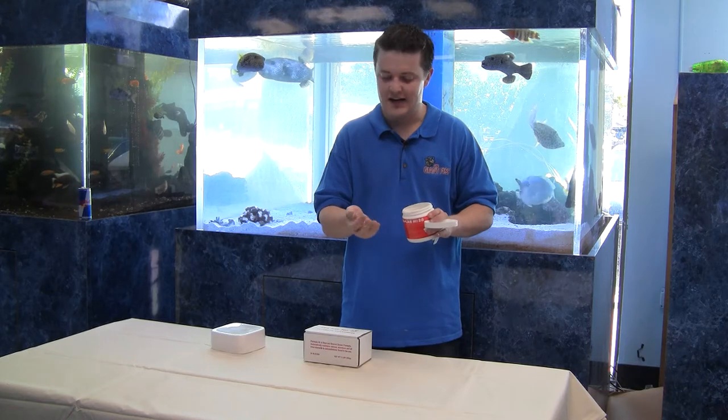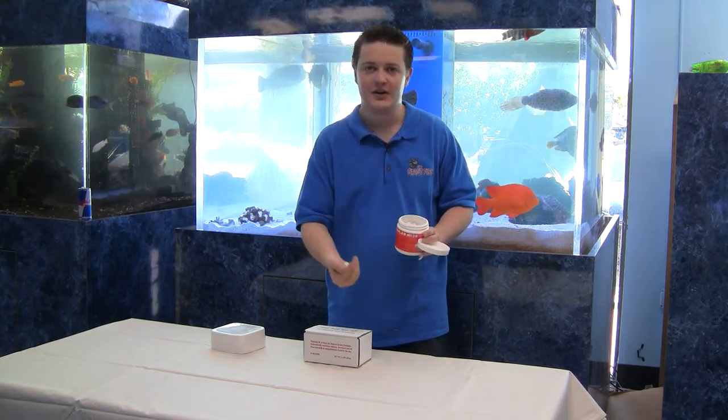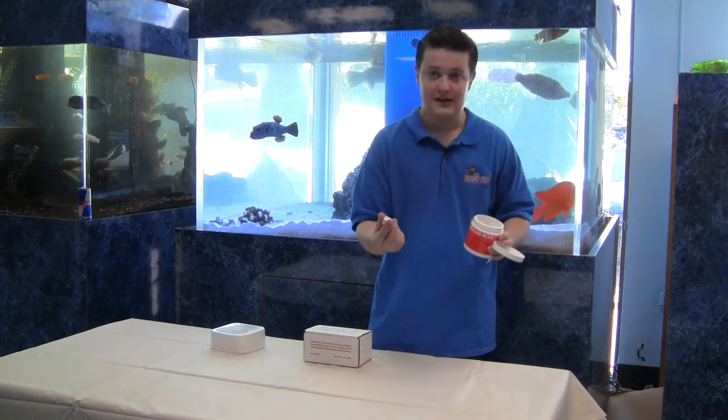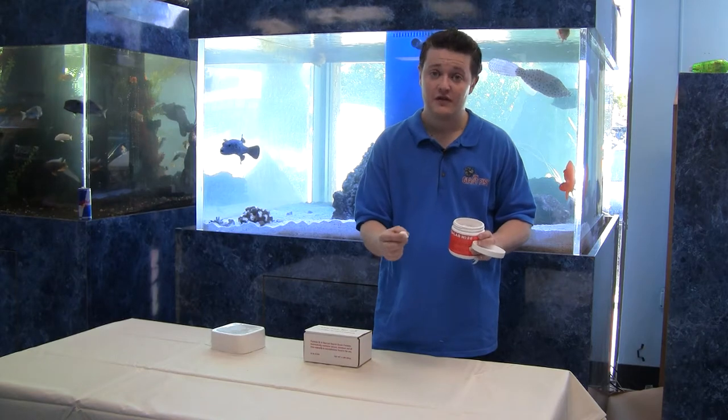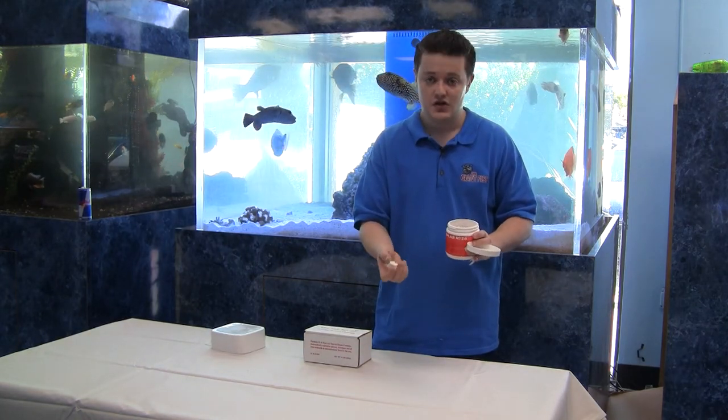You just throw them in. This is kind of the lazy man's way of doing things when you don't want to use each individual bottle, or you don't want to use an all-in-one product. These are great because you can just throw them in and they dissolve. They'll dissolve faster if your levels are low, and they'll dissolve slower if you have a lot of this in your tank.